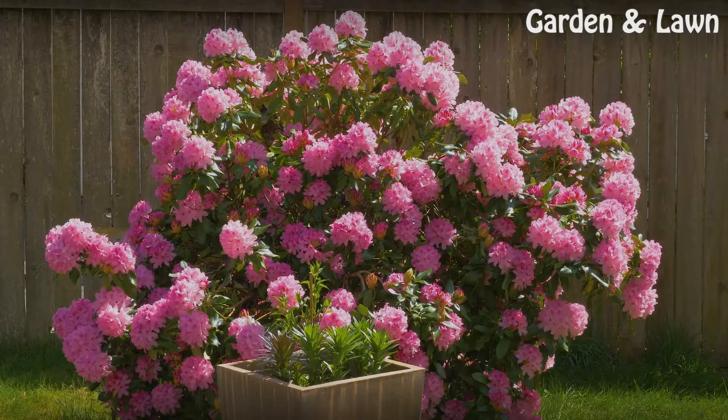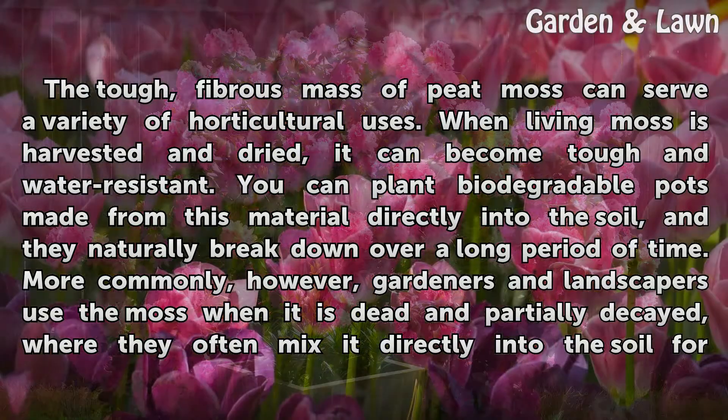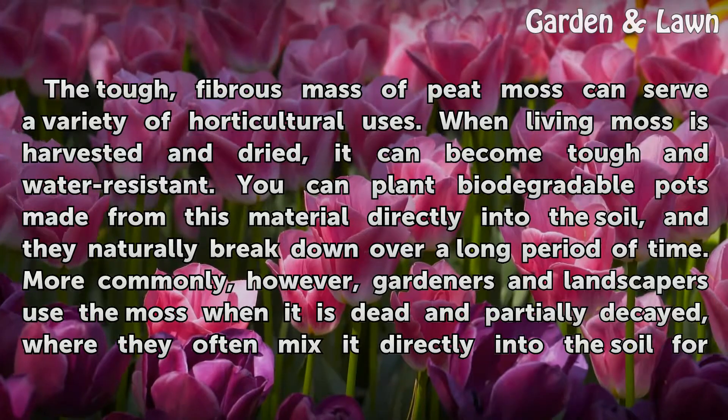Uses. The tough, fibrous mass of peat moss can serve a variety of horticultural uses. When living moss is harvested and dried, it can become tough and water-resistant. You can plant biodegradable pots made from this material directly into the soil, and they naturally break down over a long period of time.